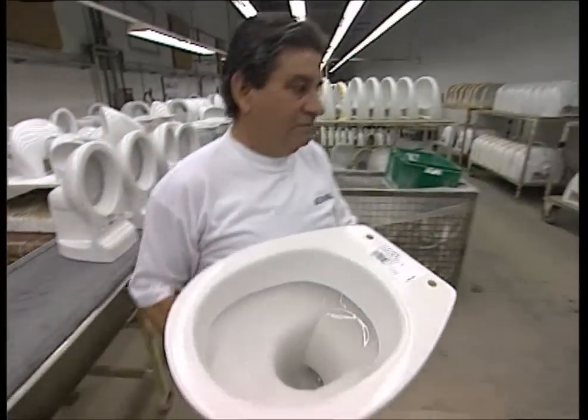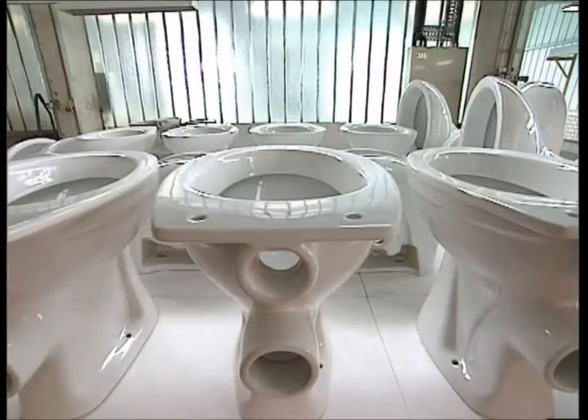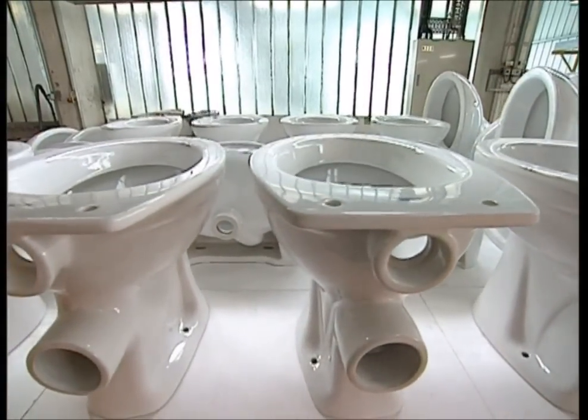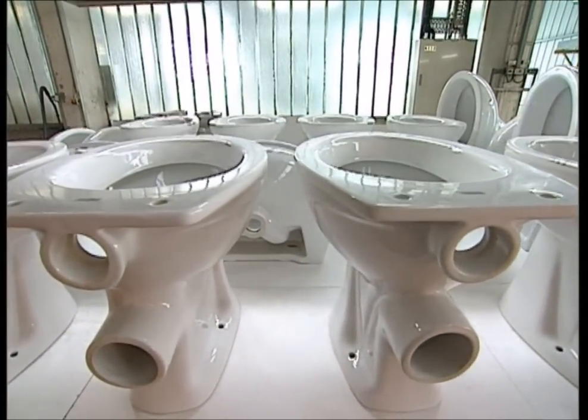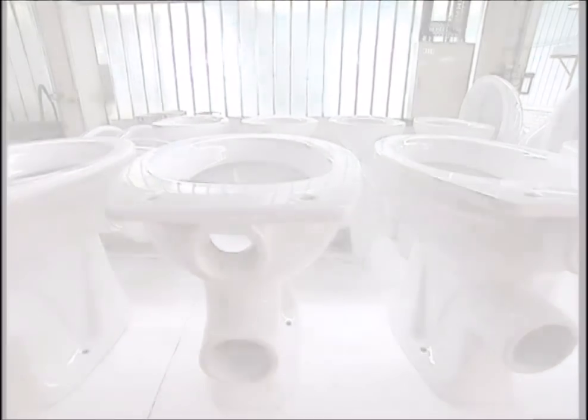The bowls are ready to be fitted with seats and plumbed into bathrooms across the country. On average we pay about two and a half thousand visits to one every year. Despite the fact the humble loo is used so often, it's seldom appreciated.